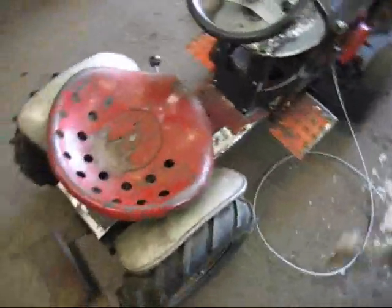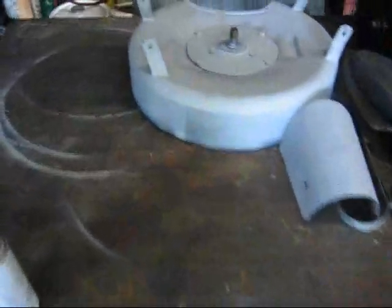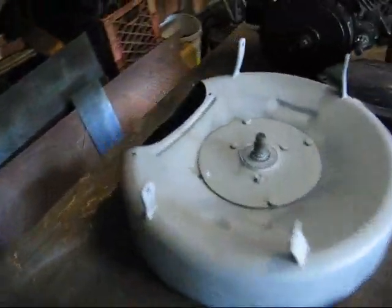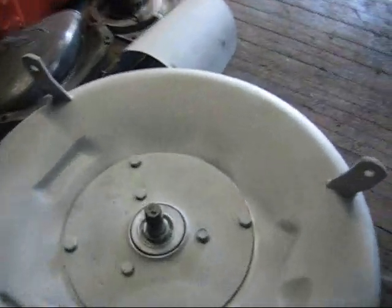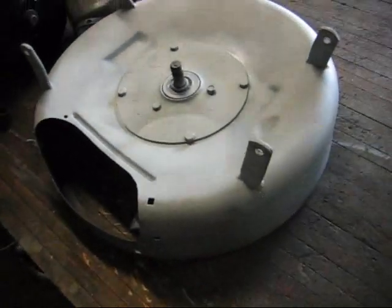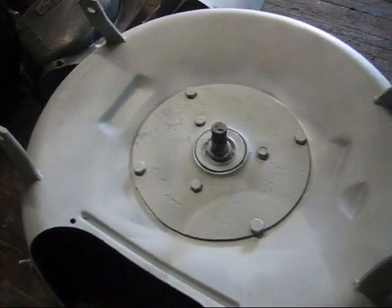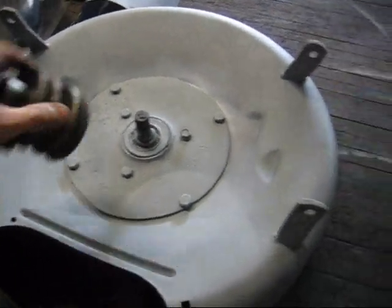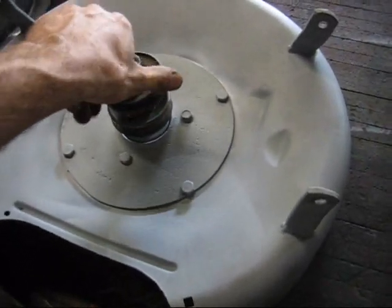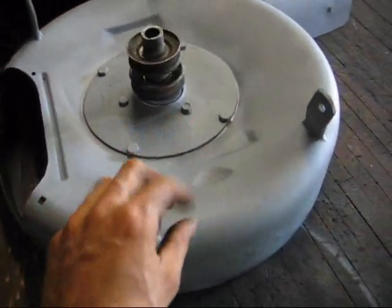I also have a mower deck that gets powered off of that right-angle drive. It was an old push mower, and I adapted this bearing thing onto it. This is where the pulley sits down on there and bolts up to the frame.